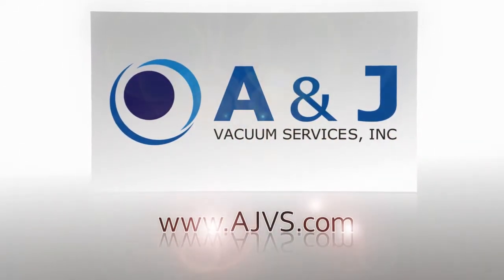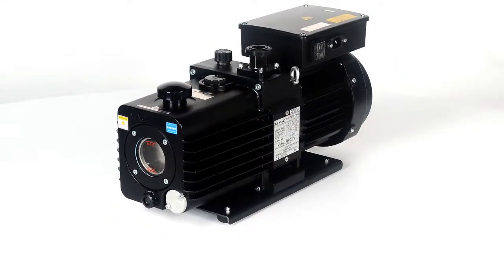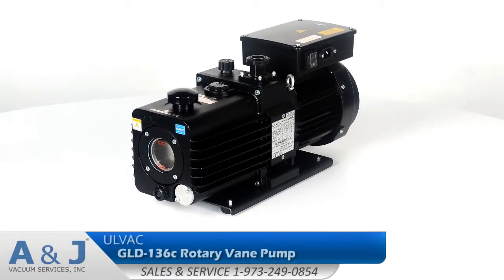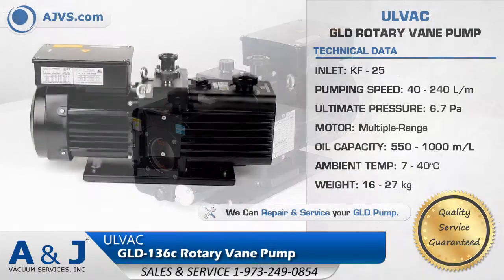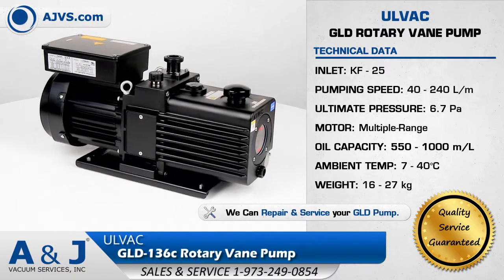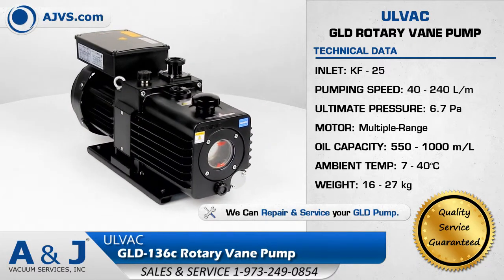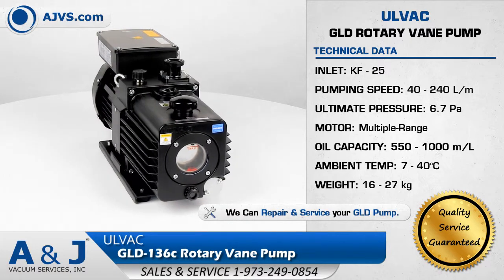AJVS.com, your worldwide leader of high vacuum equipment. The Olvac GLD Rotary Vane Pump Series features exceptional pumping capability, superior vacuum performance, and state-of-the-art design features.